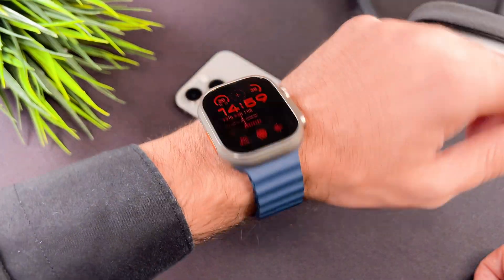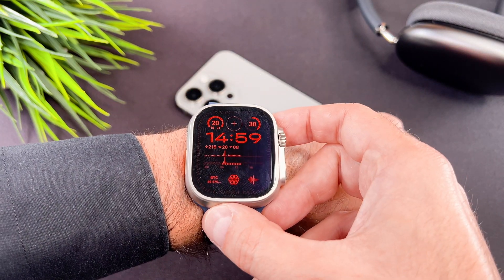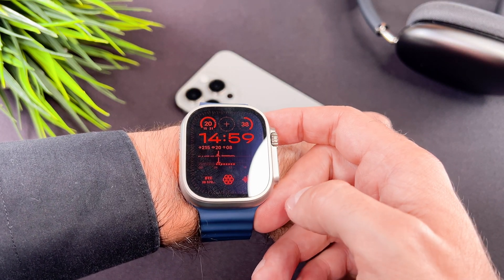I must tell you that I really like the always on display. This is not a lifesaver thing, but it makes it more comfortable to use.